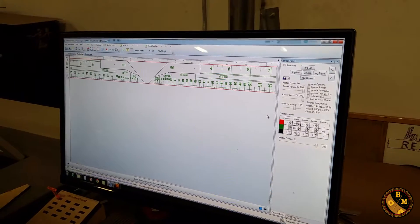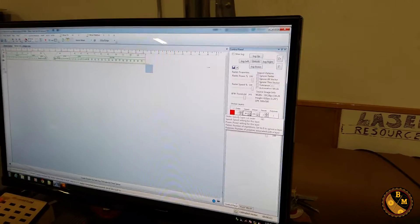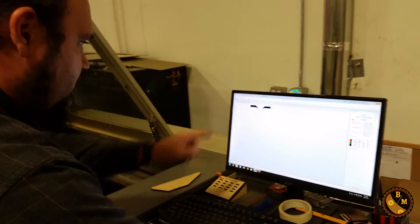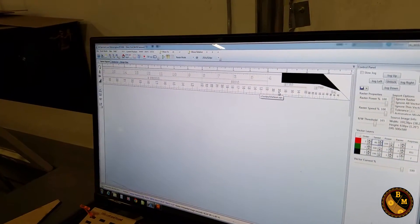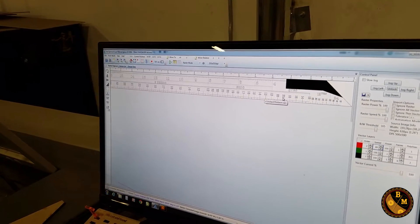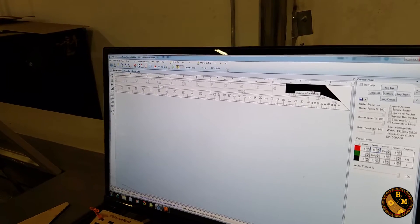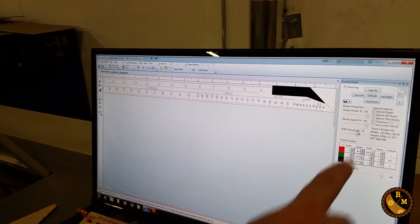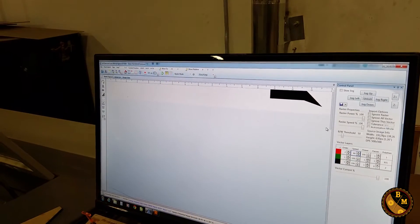The slower it goes, the hotter it's going to get, so you have to make sure the material isn't going to catch fire. For plastics you can go a little faster. Another option is multiple passes, but this wood is so thin I won't need to do that. Now for the raster engrave setup — it uses black and white levels to figure out tolerance. The outside edge is red, the etching is green, and this area is black, which is the heaviest color.